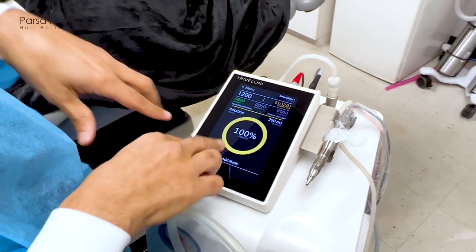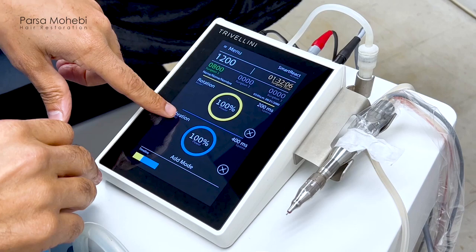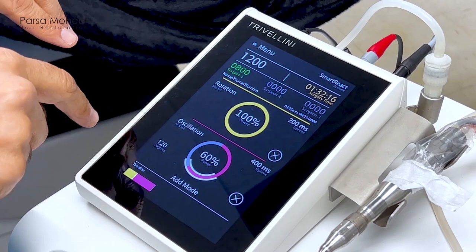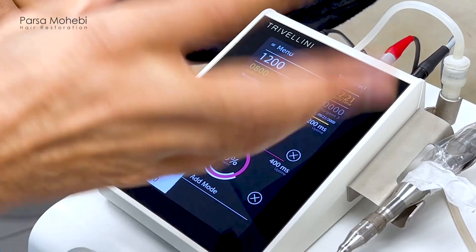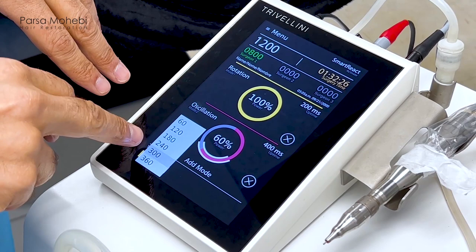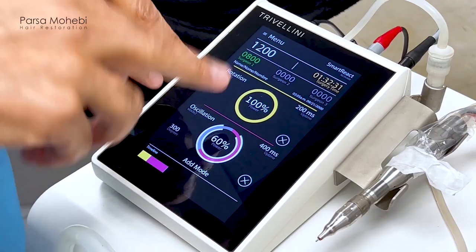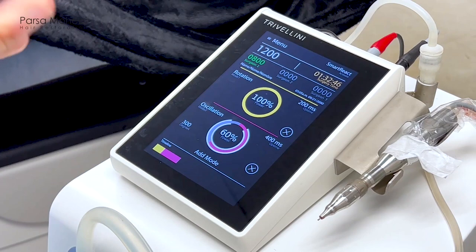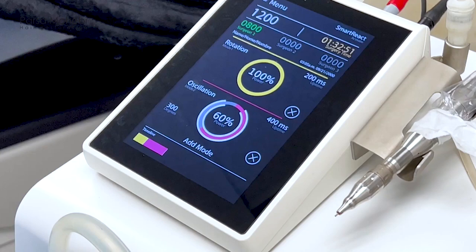We switch to something else and add the second mode as oscillation. We have control over the power of the machine — how fast we want the machine to go back and forth. In this case, we put it at 60% power and set the oscillation degree to 300 degrees. So we're going 300 degrees back and forth with lower energy. That's a very safe mode for the deep layers of the skin to liberate the follicular units without damaging the follicles.